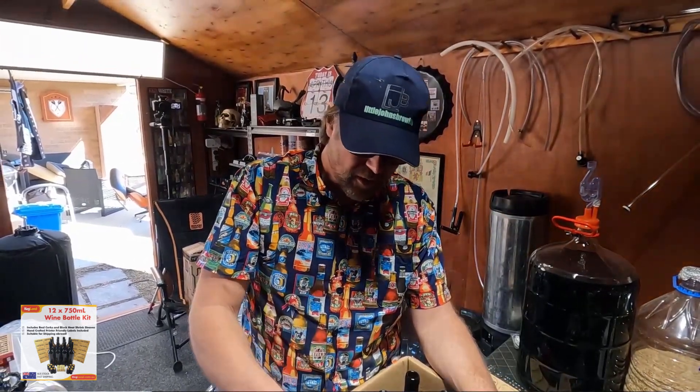Cheers guys, thanks for watching, thanks for subscribing. Thank you to my Patreons — if you want to support this channel, please do. I use your money to buy these products to showcase them. I don't have anybody sponsoring me outside of Patreon, so that's the only way I'll get products. Cheers guys, see you soon.